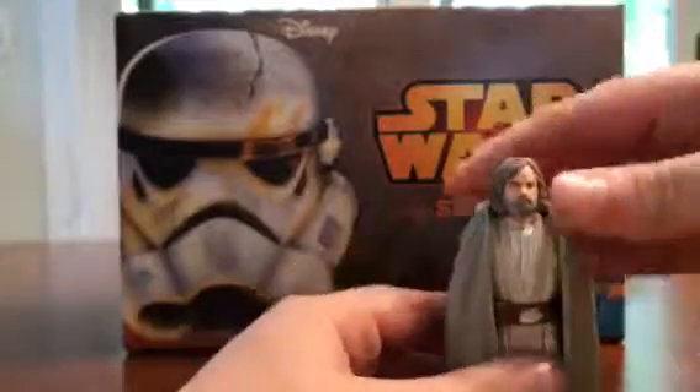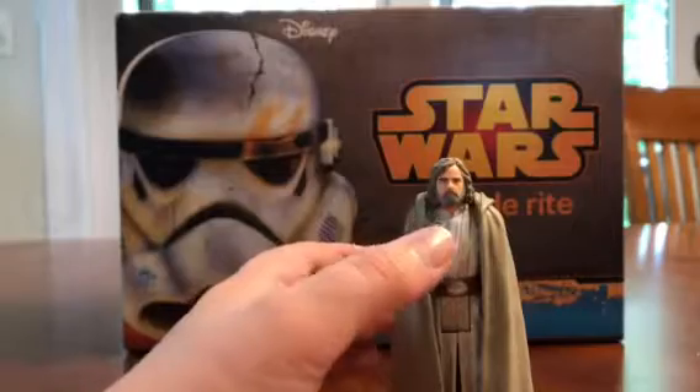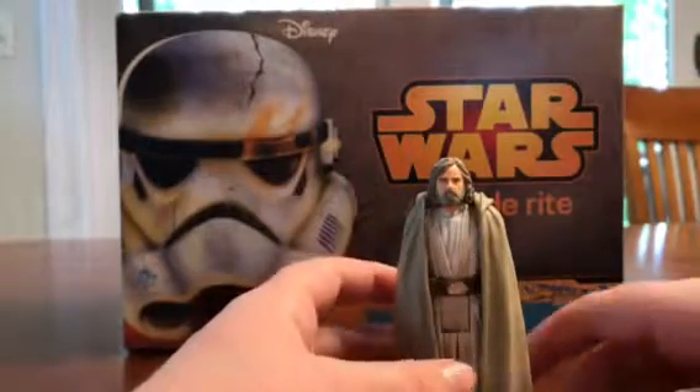All right, so here he is — the Luke Skywalker Jedi Master. There are some paint flips in the box, but I'm not going to go over that.